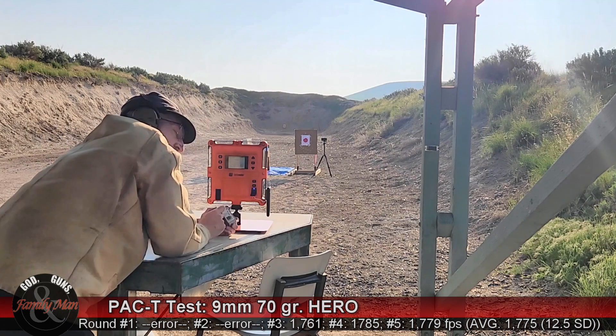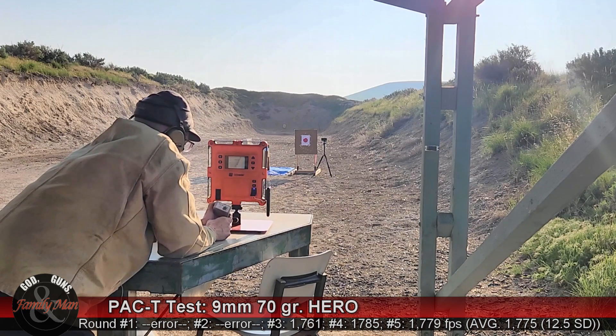Our average was 1,775 feet per second. This is the 70 grain Underwood ammo Hero rounds. Let's go put one more round into the clear ballistic gelatin from seven yards.